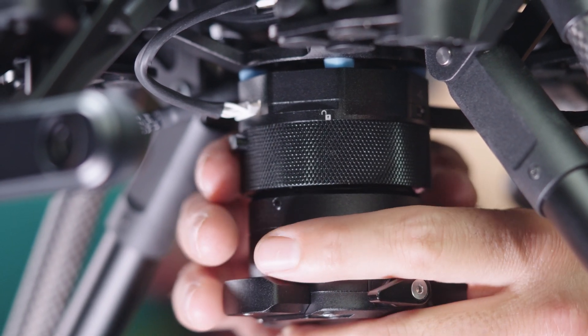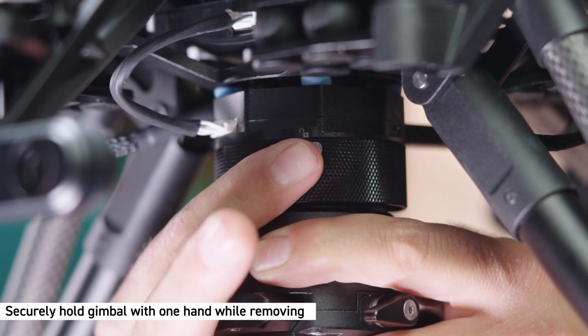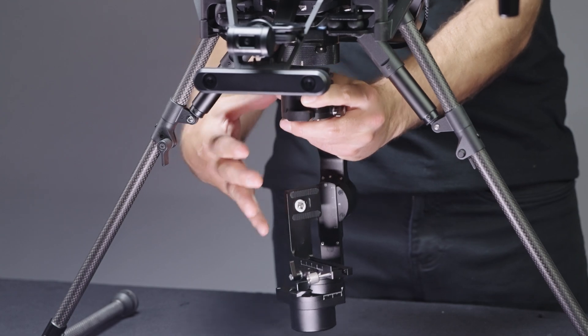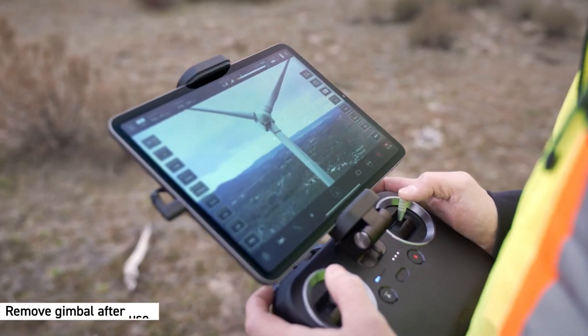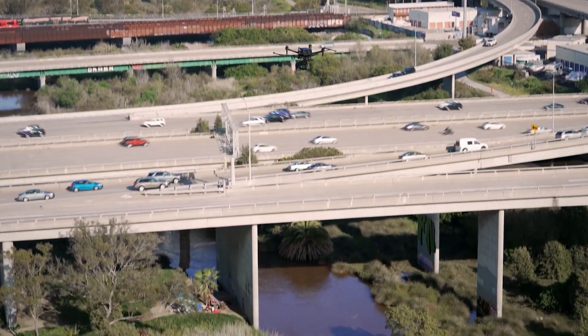Here are some tips on how to remove the gimbal. Hold the gimbal with one hand firmly while unlocking it from AirPeak. The gimbal or the camera may be scratched or damaged if the gimbal rotates or drops. Be sure to remove the gimbal after use. Leaving it attached to the aircraft may cause excessive wear of the dampening plate.